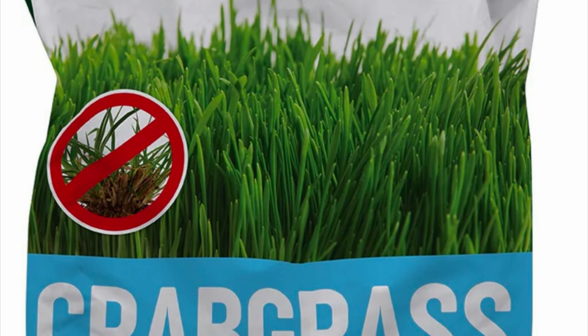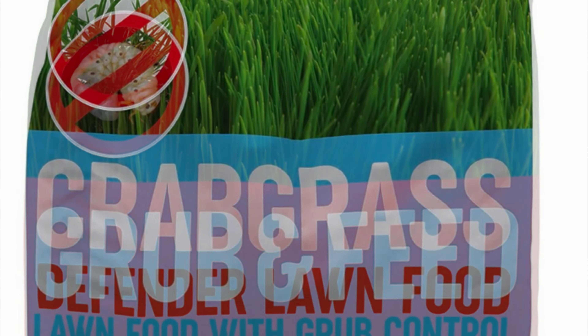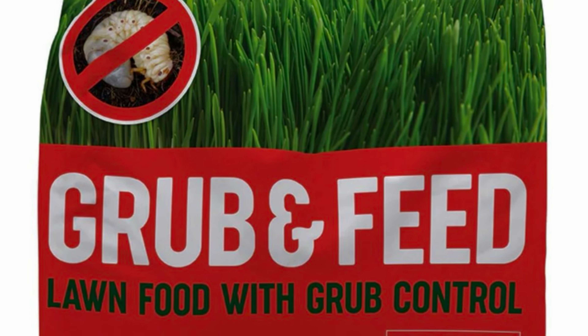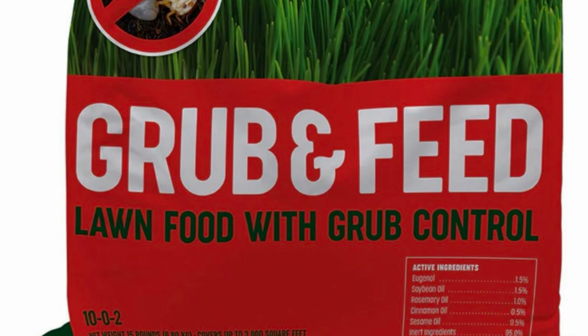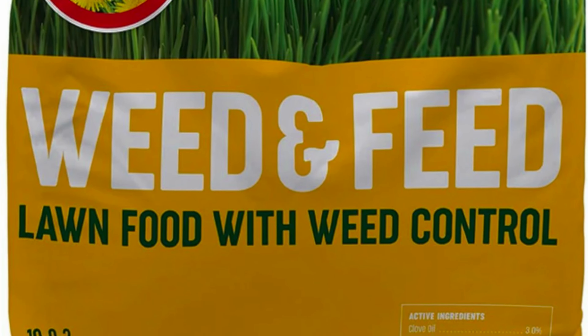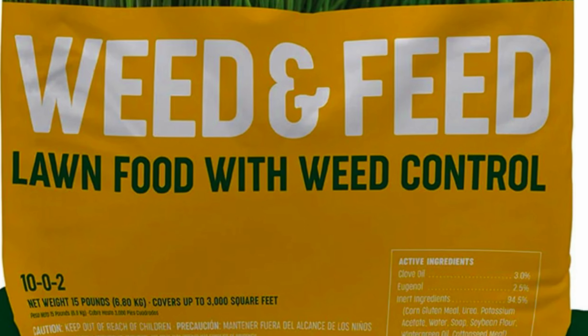They also make a whole line of products — they have a crabgrass control, a grub control, and a weed and feed. Those ones are made from cornmeal and may also contain urea, but this one that I used did not have any urea in it.